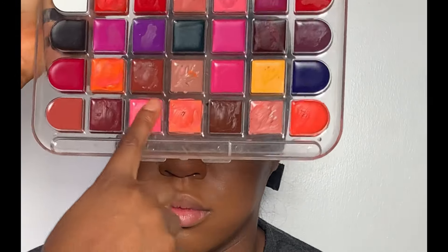Moving on to blush, I'm going to be using this pink shade from my blush palette and apply it above her contour and a little bit on the tip of her nose. Then after that I went ahead using my beauty sponge to blend.